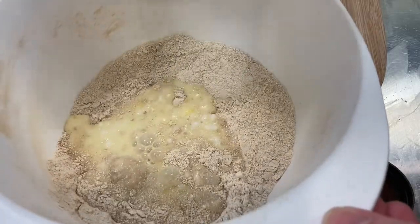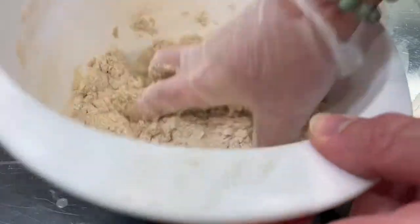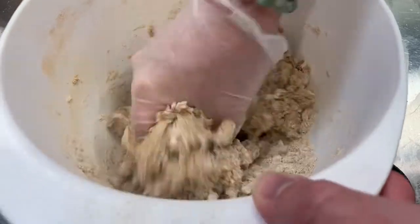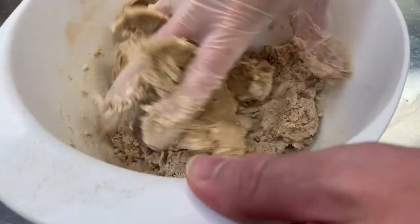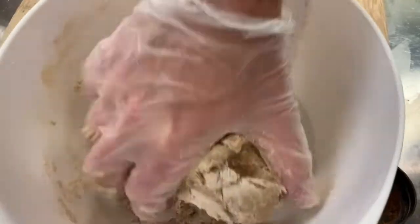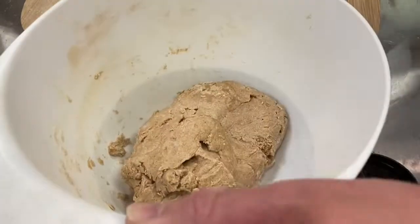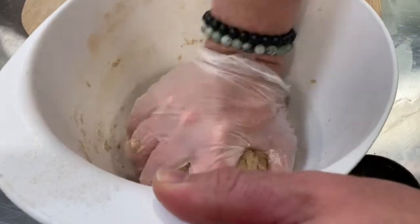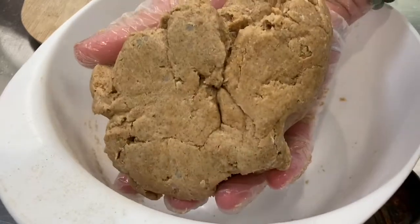We're now going to take our mix and pour it into the bowl with our flour and cinnamon, and start to mix that well together. Optional: use a mixing glove. It may take a few minutes to really mix in all the liquids with the flour and cinnamon — press and move it around really good. If it's too dry, add a little bit of almond milk. And if it's too sticky, don't be afraid to add a little bit more flour.